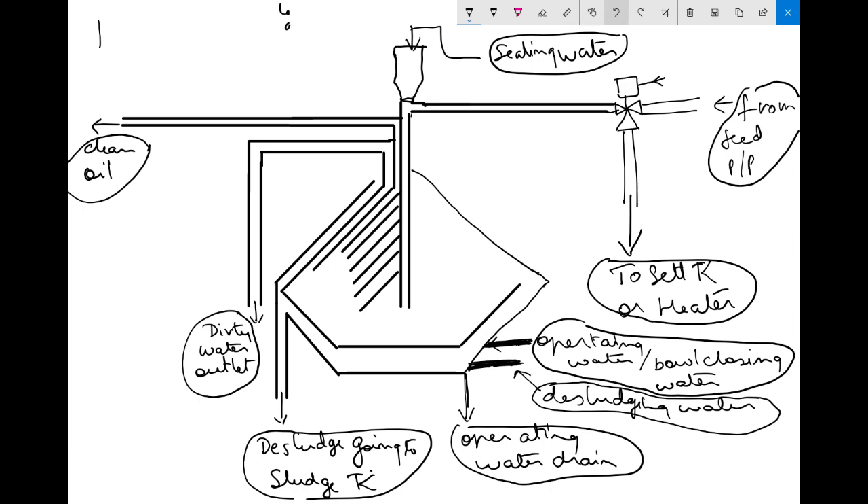The first step of dislodging a purifier — considering the purifier is running in running condition — what is happening is the oil is going to be purified, going inside and coming out. In this area we have water, this is the area of the water, and in between we have the interface — this is the interface area.